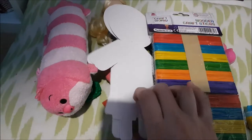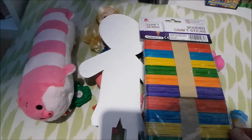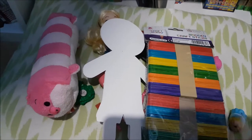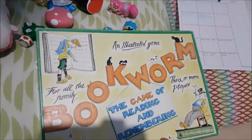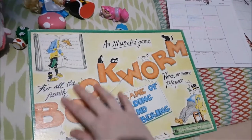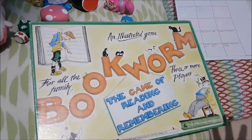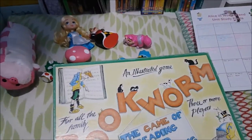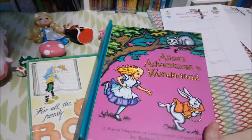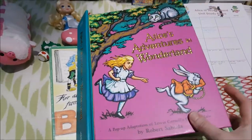The next activity is to make some characters. I've got these little character cards and craft sticks, which are always fun. The next activity on here is the Bookworm game — with this being a book unit study, I thought this would be a great game to include.